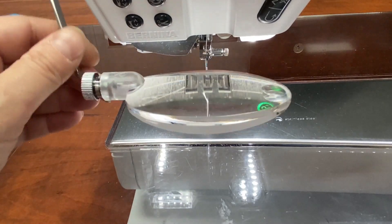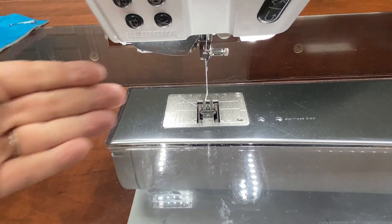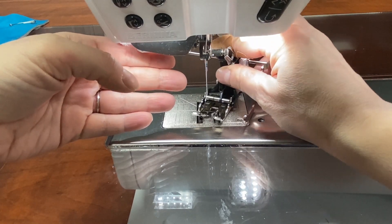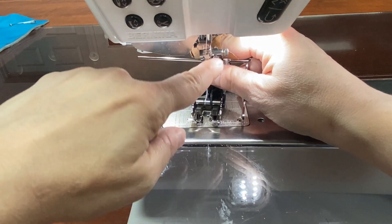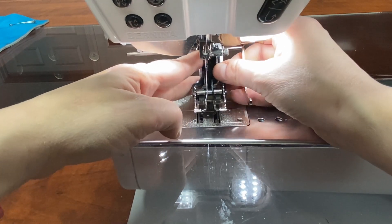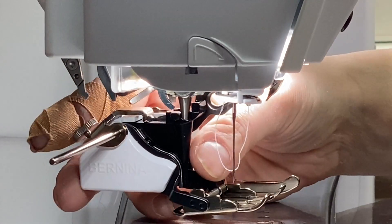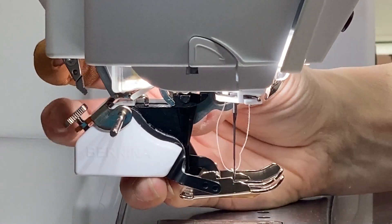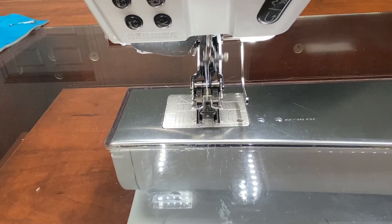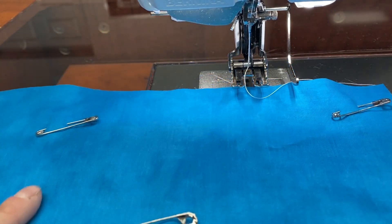Now we're going to take it over to our Bernina 880 Plus. First I'm going to swing my magnifying glass out of the way. Looking at adding this foot from the front of the machine, we're going to slip that fork over the screw that holds on the needle, then slip it right over the cone for the machine. This is the little lever that holds the foot on, and we slip it on just like that. Now as the needle goes up and down, it moves the little rubber grippies.